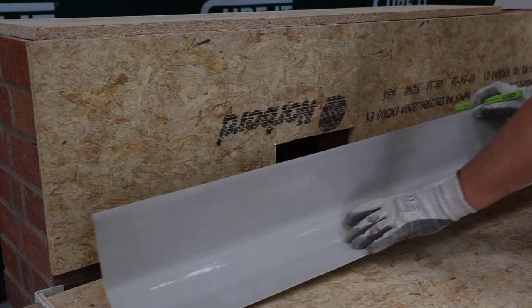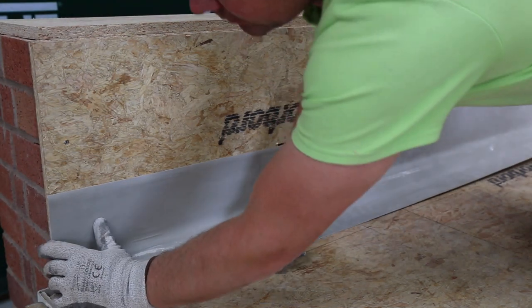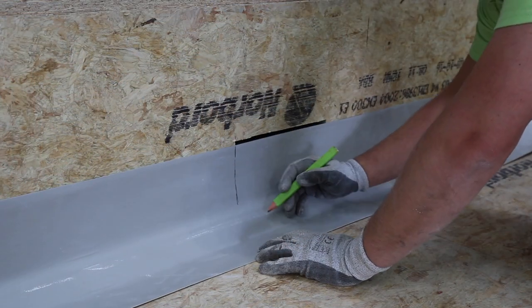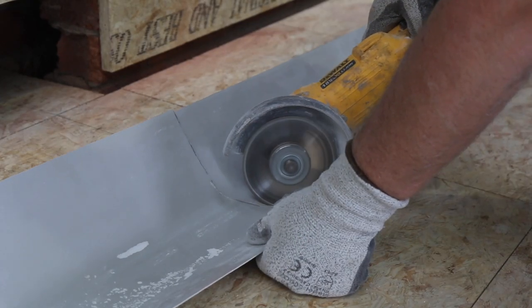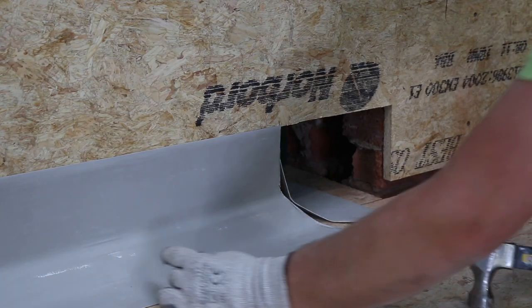Always use a D300 or D260 trim to allow for expansion where a step or parapet meets the main body of the roof. Mark the trim with a 45 degree angle for the outlet. Cut the trim with an angle grinder. Fix the trims to the deck using clout nails.